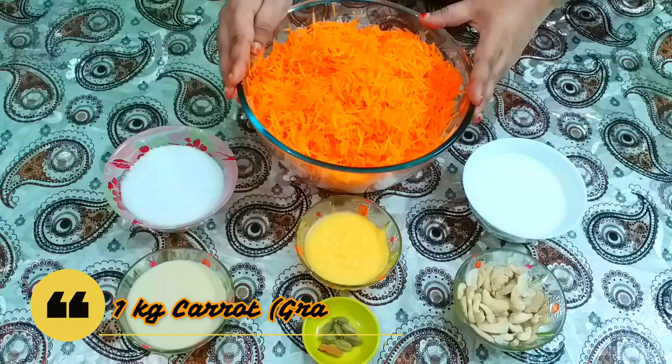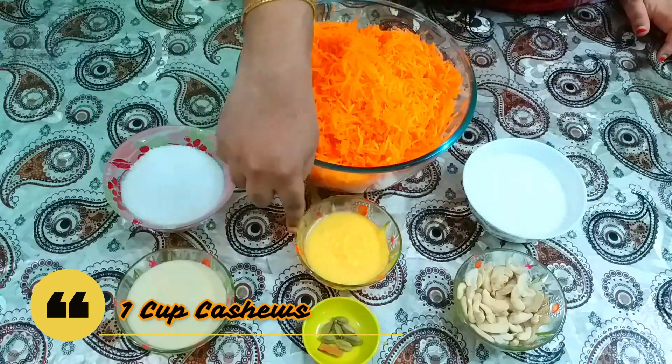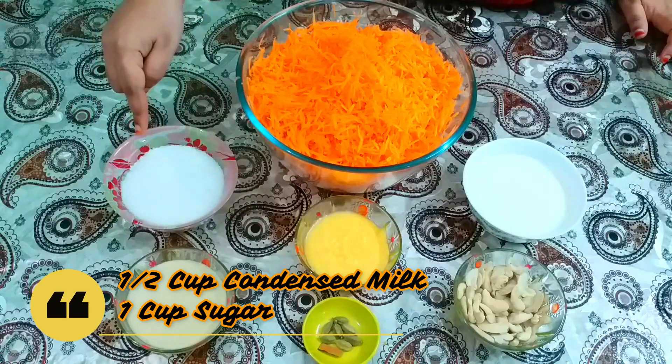1 kg carrot, 1 cup of milk, 1 cup of cashew nuts, 1 cup of ghee, half cup of condensed milk, and 1 cup of sugar.